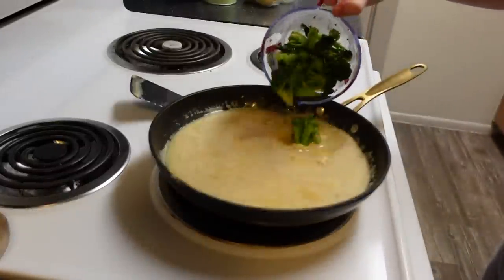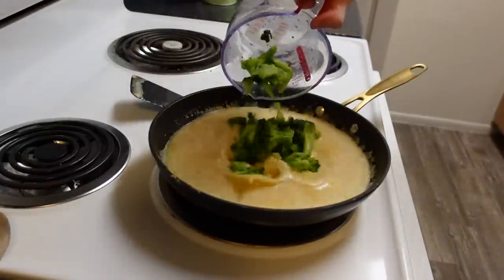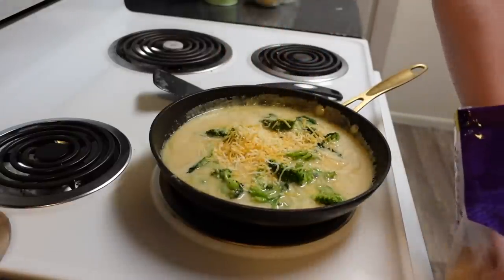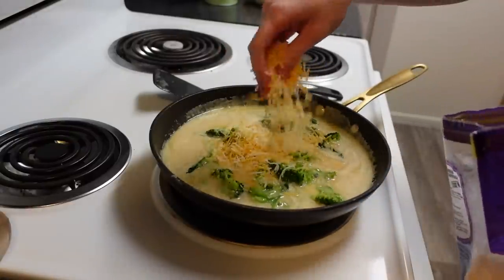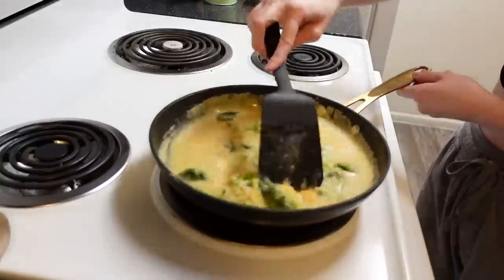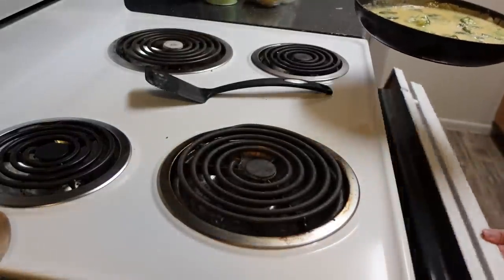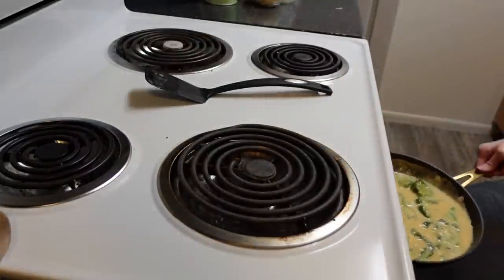Then add about a cup of cooked veggies — just whatever you have left in the fridge, you can do whatever veggies you want — and about a cup of cheese. I should have gone a little bit heavier with the cheese, but mix it up. Put that in the oven at 350 degrees Fahrenheit for about 25 minutes.